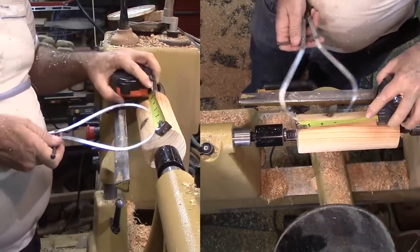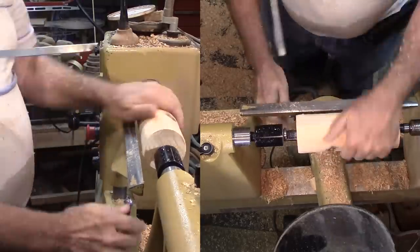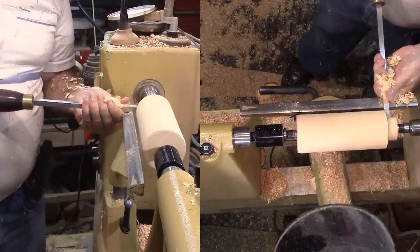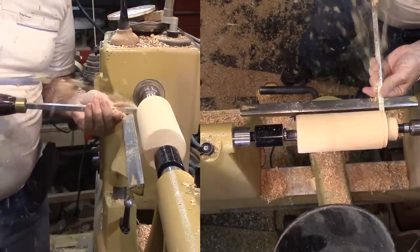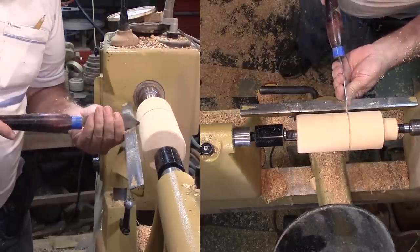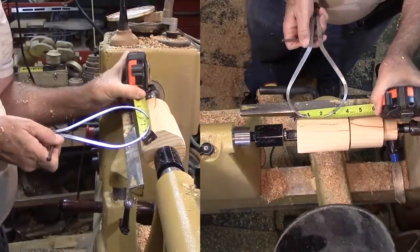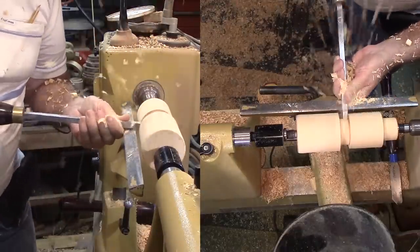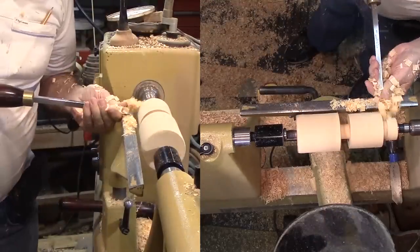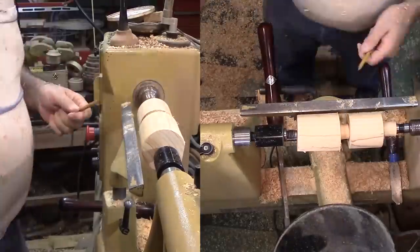Now I'll start marking out. I'm setting my dividers to my target diameter. I need the diameter at least slightly larger than my scroll chuck jaws grip — I chose 2.5 inches. I'll go ahead and start cutting a tenon on one end; its only purpose is to provide clearance for when I shape. Next, I'll mark the opposite end and make a parting cut before starting to form the handle. I'll turn each tenon down to about 1 and 1/16th inch, then mark that point with a pencil to make sure I don't lose track of it.